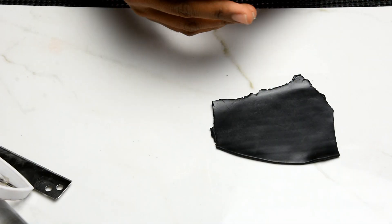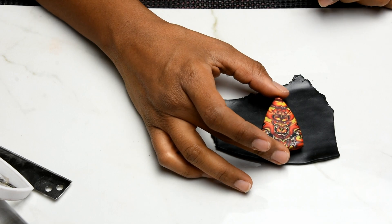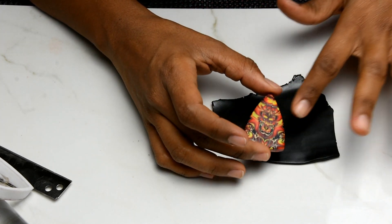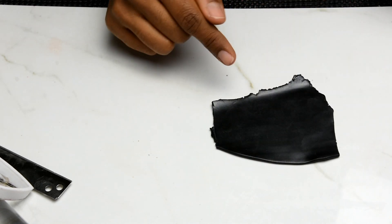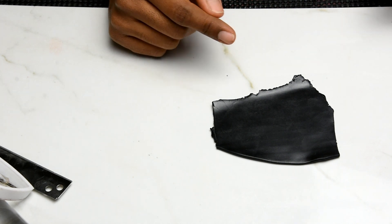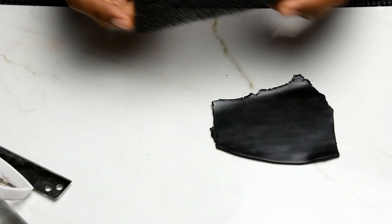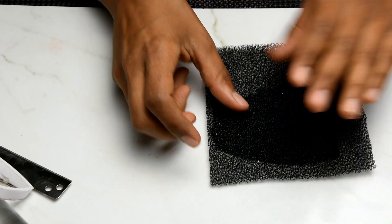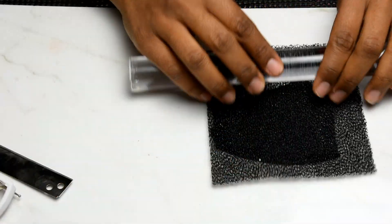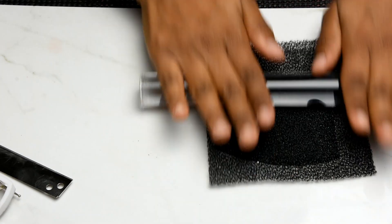Okay, our bead is out of the oven. Now I'm going to put a backing on this pendant. I conditioned black Premo on number one on my pasta machine — zero is my thickest setting. Then I'm going to give it texture on both sides. First I'm going to grab my sponge and texture this.